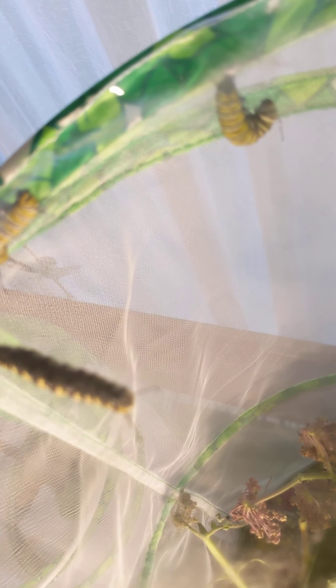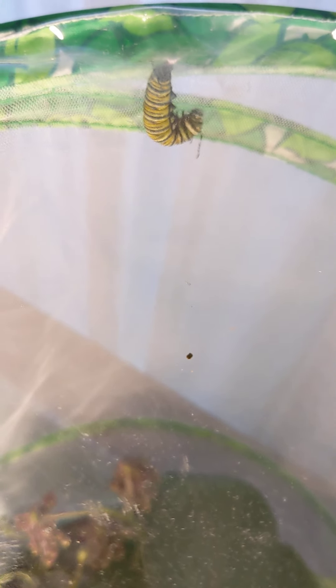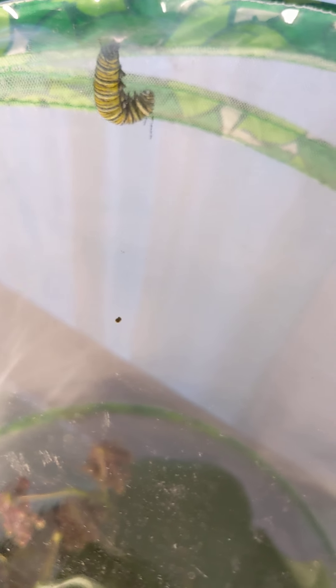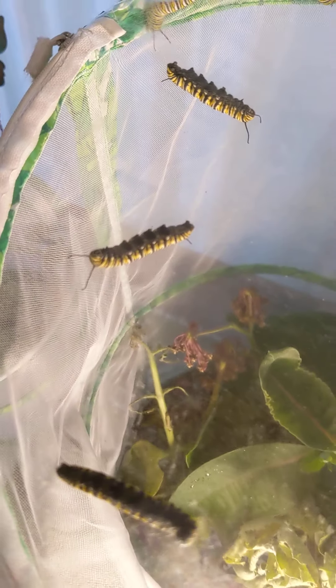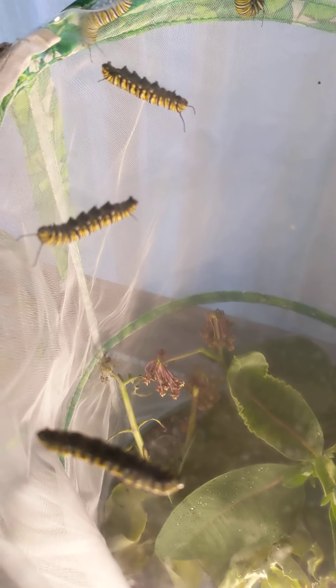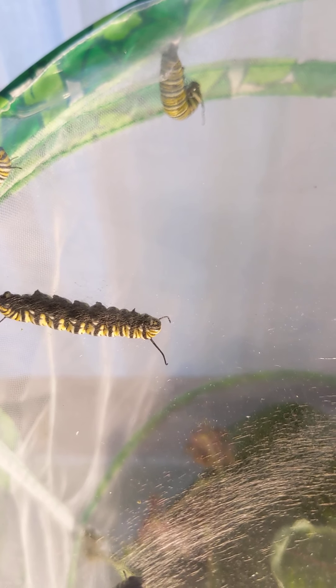They turn into a J shape for about a day or a day and a half, and that's where that guy is. That one's name is Abed — we name them all. These are actually after TV characters. Last year I did musicians; the year before that I named them all after baseball players. It just depends on what's going on. I've also named them after artists. I encourage you to be on the lookout for milkweed — it usually grows on the side of the road or naturally out in the wild. And if you see it, don't ever take it out of the ground; leave it there for our beautiful monarch butterfly friends. Abed here is hanging in a J shape and has been totally still for the last day or so.